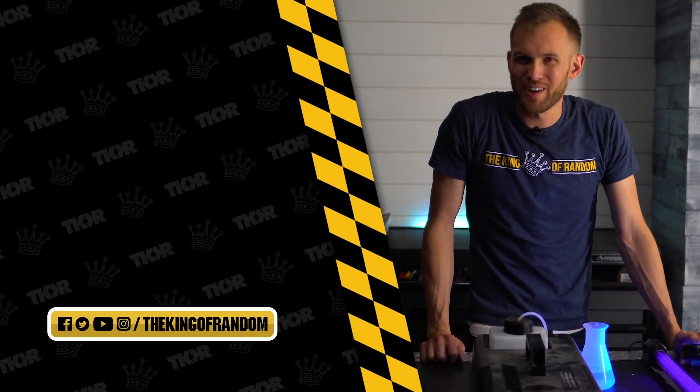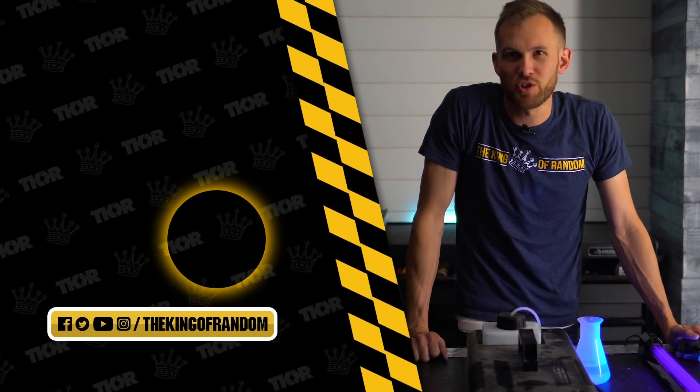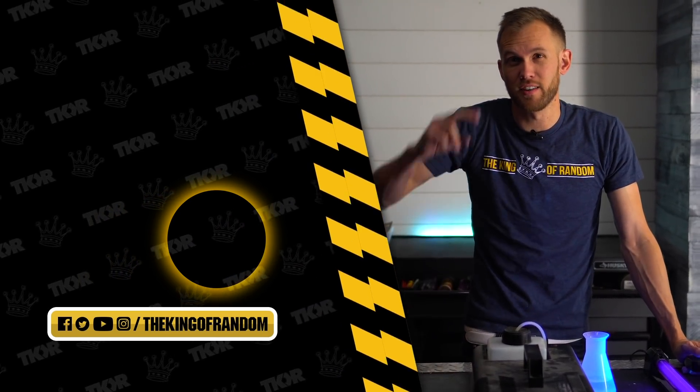That's not all — we've always got more for you. Hit the box right there to subscribe to our channel so you never miss out on a cool video, and we'll see you in the next one!